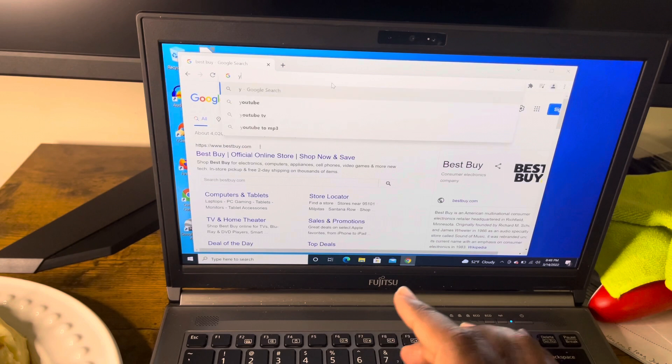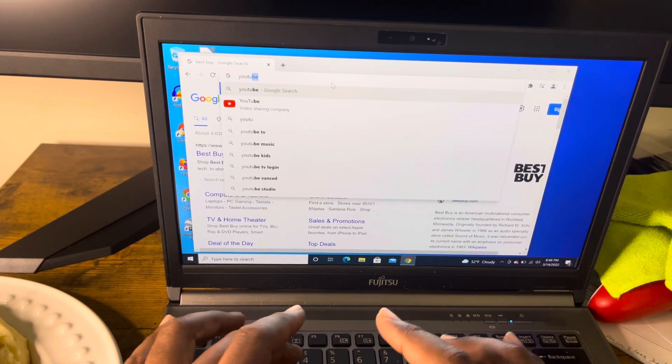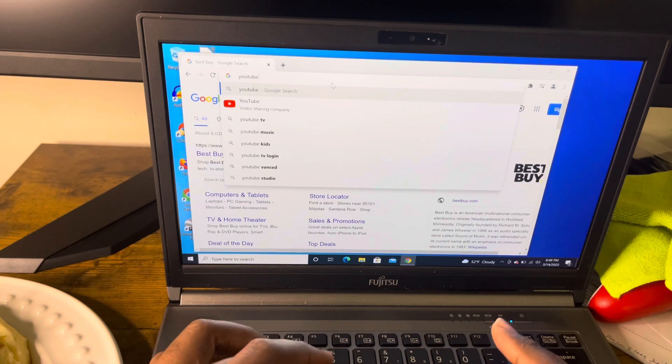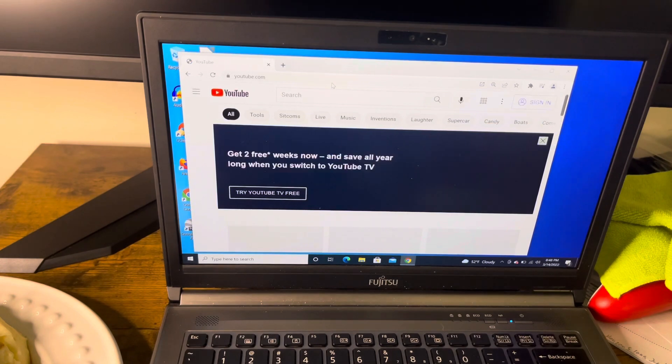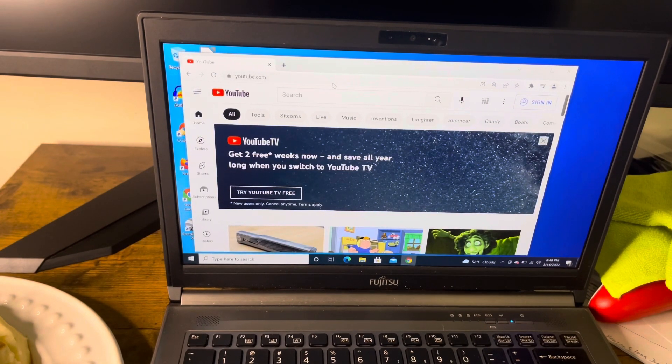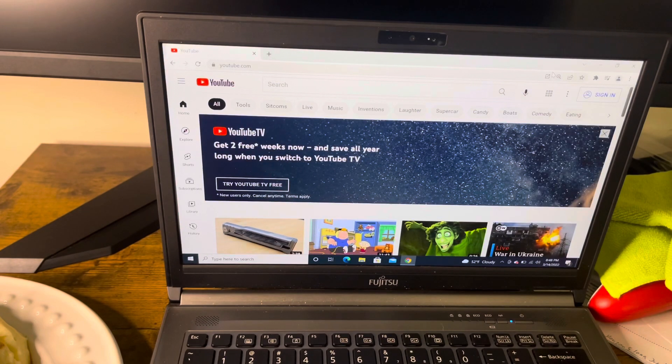Let me try another favorite website — YouTube. This laptop is upgradable! I need to find some specs. This thing is flying — it was not doing this before. This is crazy!